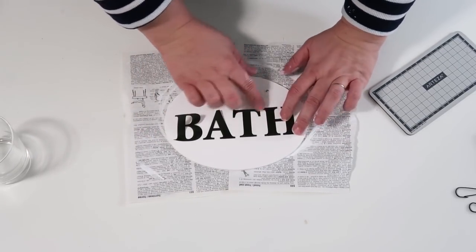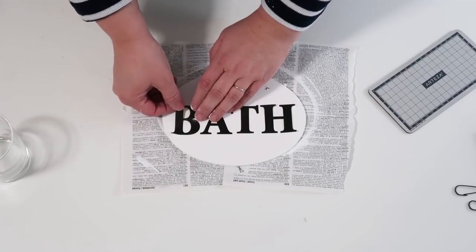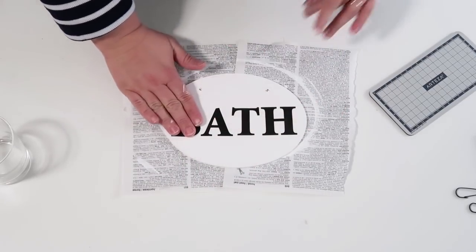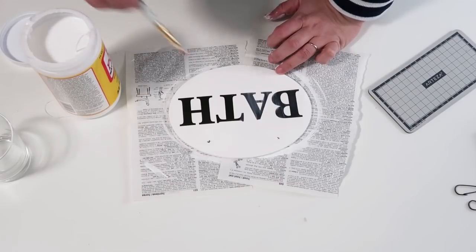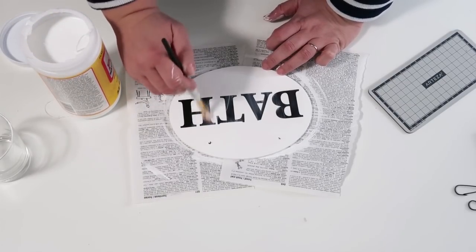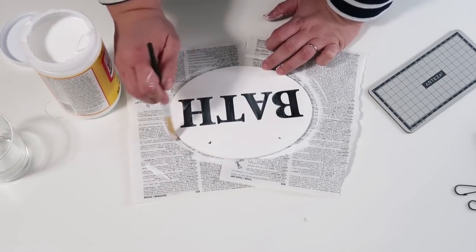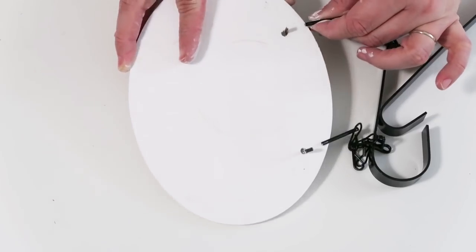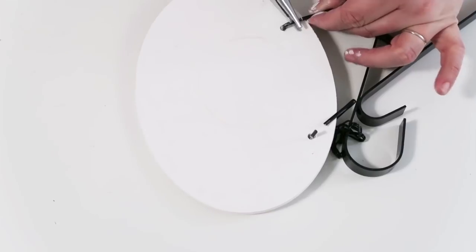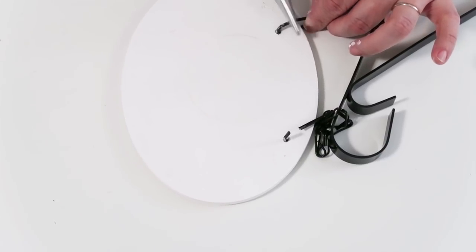The sign I already have hanging in my hallway cost me $26 — I'll link that video below. This one is going to cost only $4 to make, so it really is cost efficient. Once your letters are on, take some Mod Podge and seal them so they don't peel off. Once the Mod Podge is dry, open up the hooks at the bottom, feed on your sign, bend them back into place, make sure everything is straight, and use E6000 to lock the chains in place. I recommend screwing into the wall first and then doing the E6000.